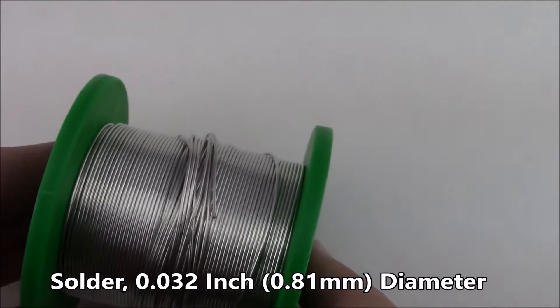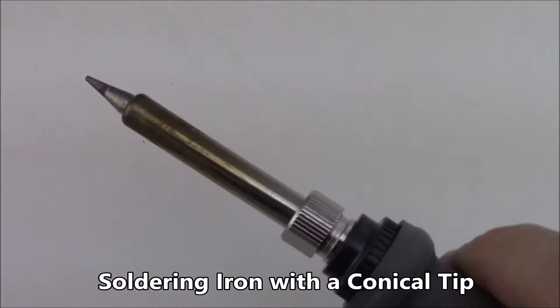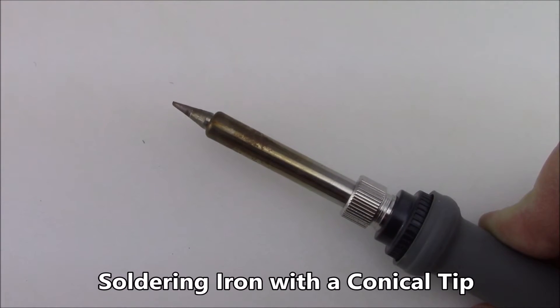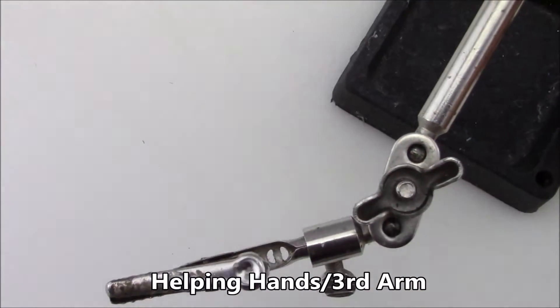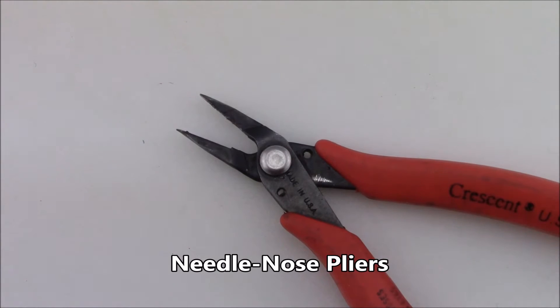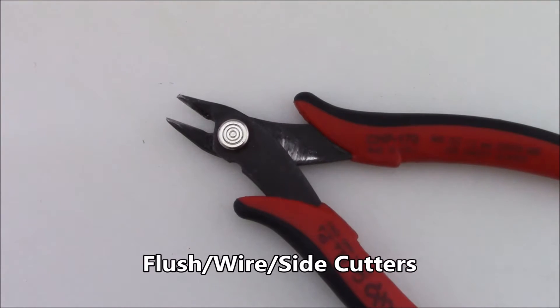Now for the tools and parts required to assemble this kit. You need some solder and a soldering iron with a conical tip. You also need helping hands to hold the PCB while you solder, needle nose pliers to bend the LED leads, and flush cutters.